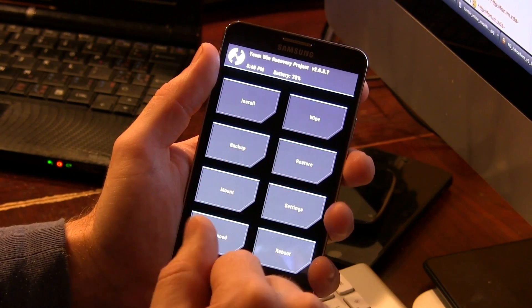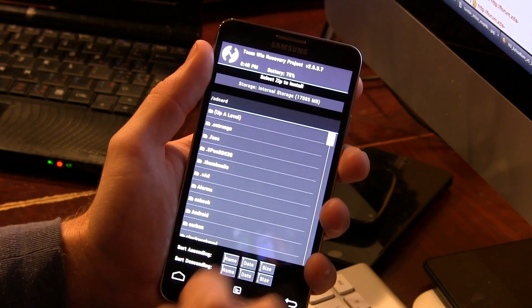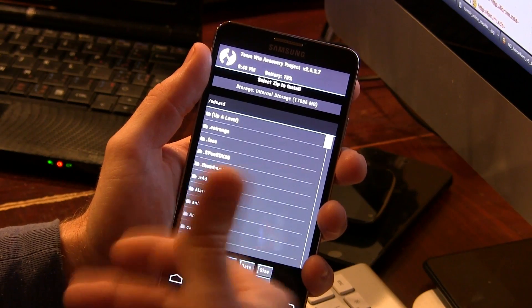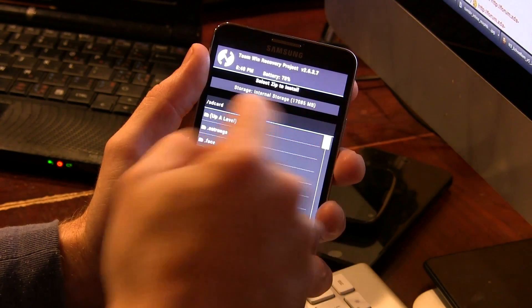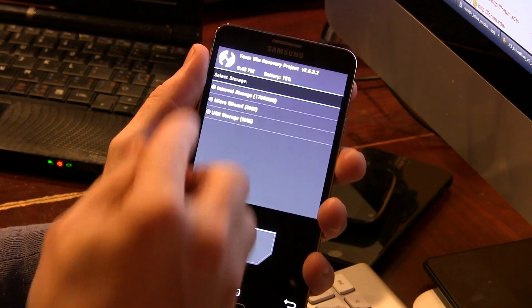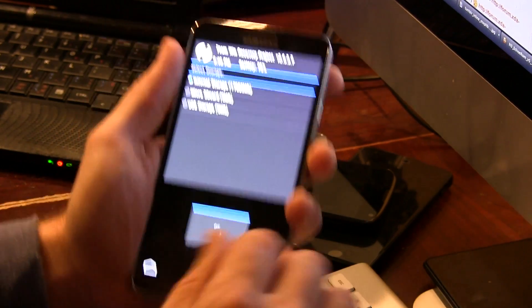First things first, once you get into recovery, before wiping your device, I like to make sure I jump into install and check to make sure that the files are in fact on your storage, so that you don't just wipe your device and then have no ROM to flash afterwards. You guys are either going to be using internal storage or microSD storage. I'm going to be using USB storage for this particular instance, so just give me a moment while I plug that in.